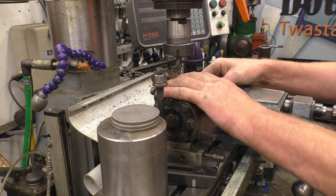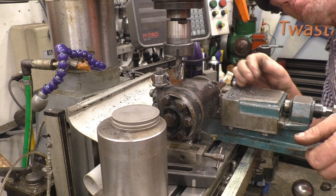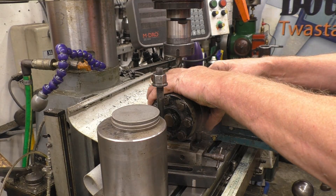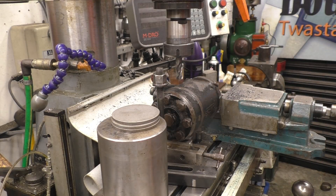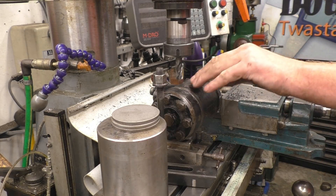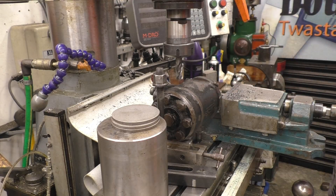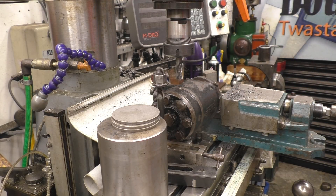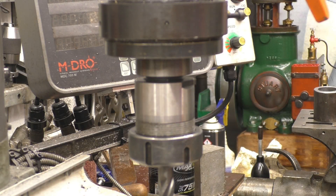If you wonder how I'm getting it level, I'm eyeballing it. Eyeballing's a little bit better than guessing, but it doesn't really matter anyway. I'll have to put the clock gauge back in and set all this up. There's a bit of nasty weld there — I'll grind that off and then we'll do the same with this side. I should have ground it off before I set it up in the milling machine, but I didn't, so I'm not taking it back out.